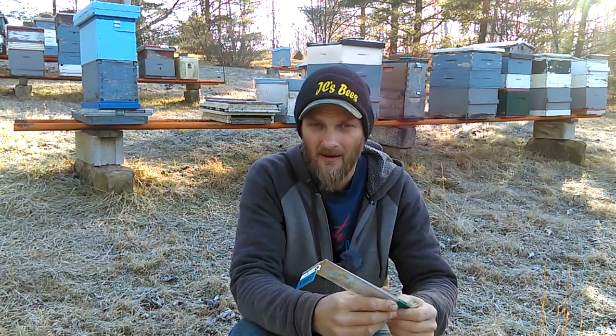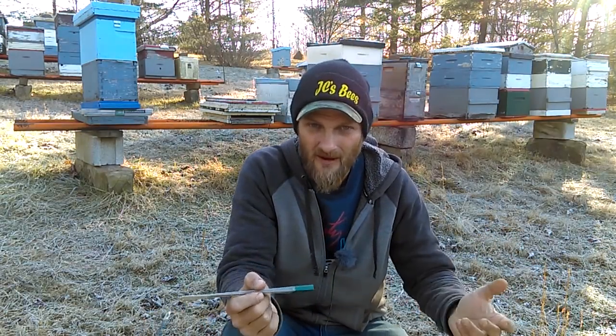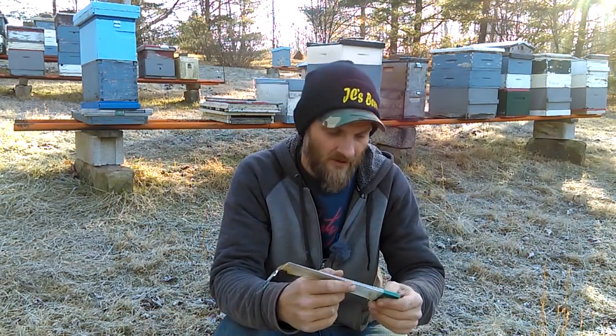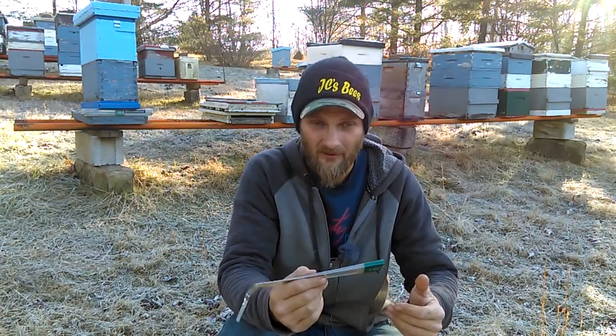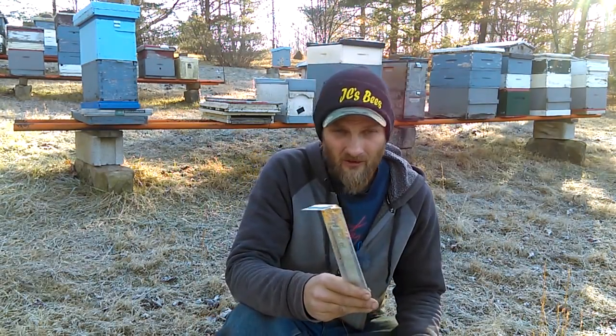So I replaced the battery. I bought it from the dollar store, so I thought maybe their Energizer batteries just don't hold up as well. I went and got some other new ones, replaced it again, put it back in the colony. Within just a few days I'm back in the same position — battery's dead.